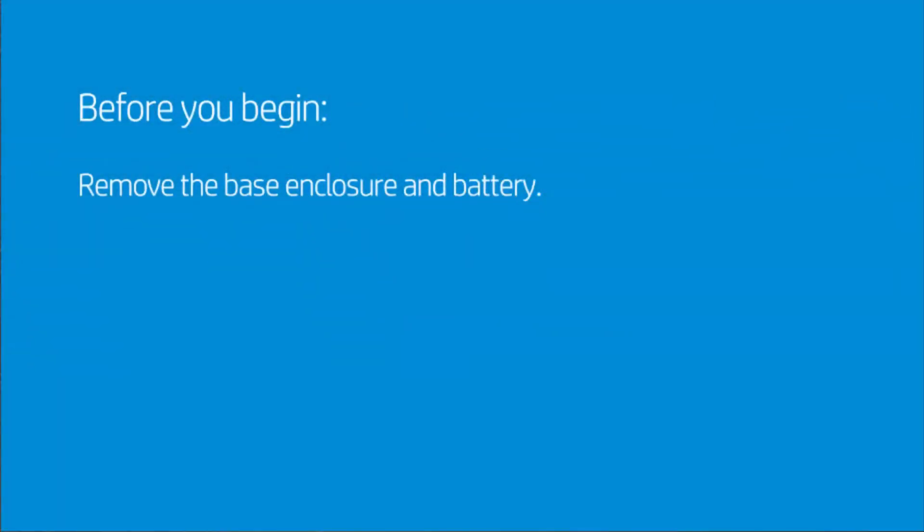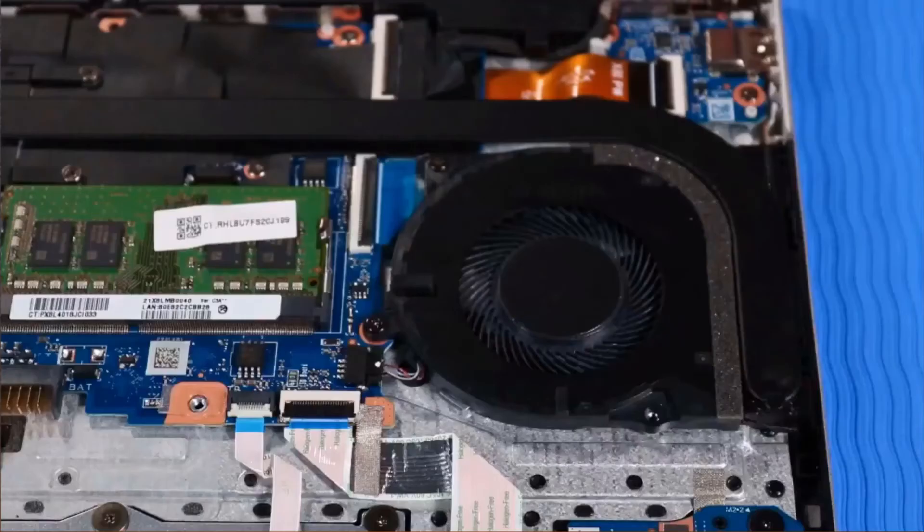Before you begin, remove the base enclosure and battery. If there is a strip of tape covering the fan and heat sink, peel it off of the fan and leave it attached to the heat sink for later replacement.